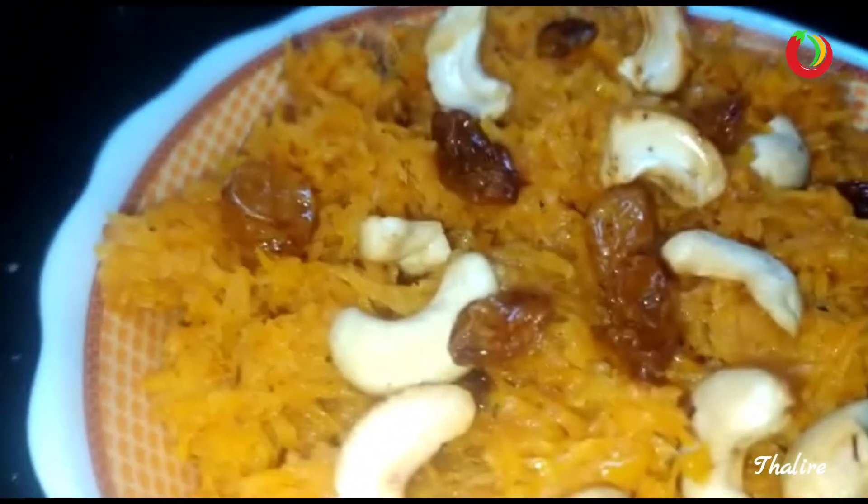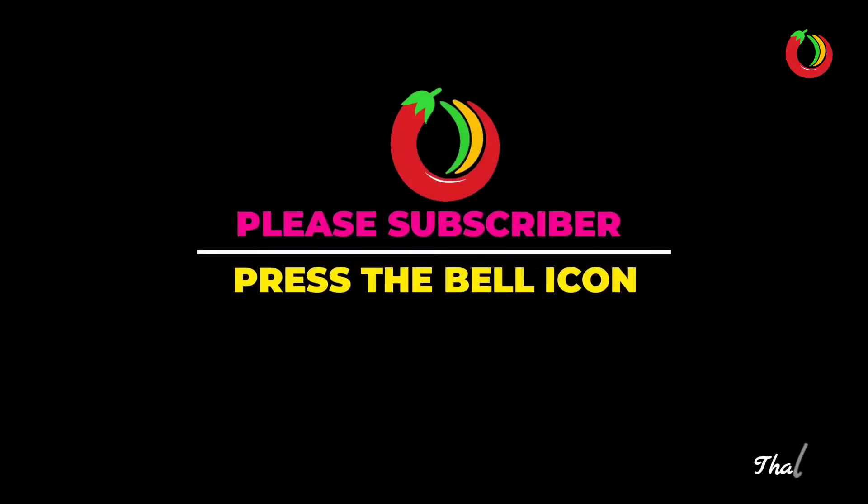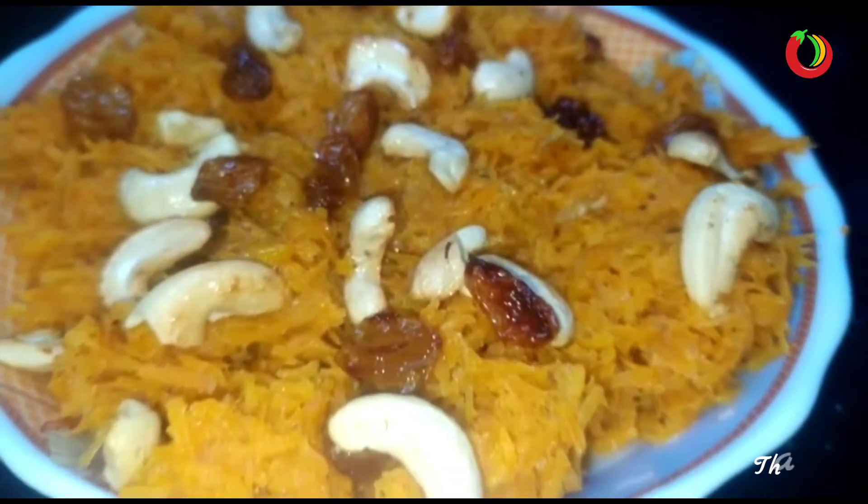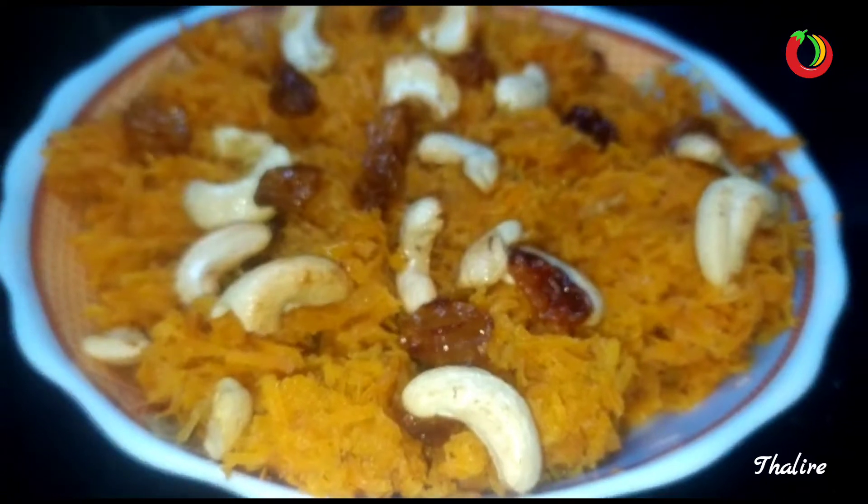If you are in Mumbai, subscribe to my channel. Please press the bell button; if you press the button, you can also enable all options. If I upload videos and notifications, you can click on the phone link.